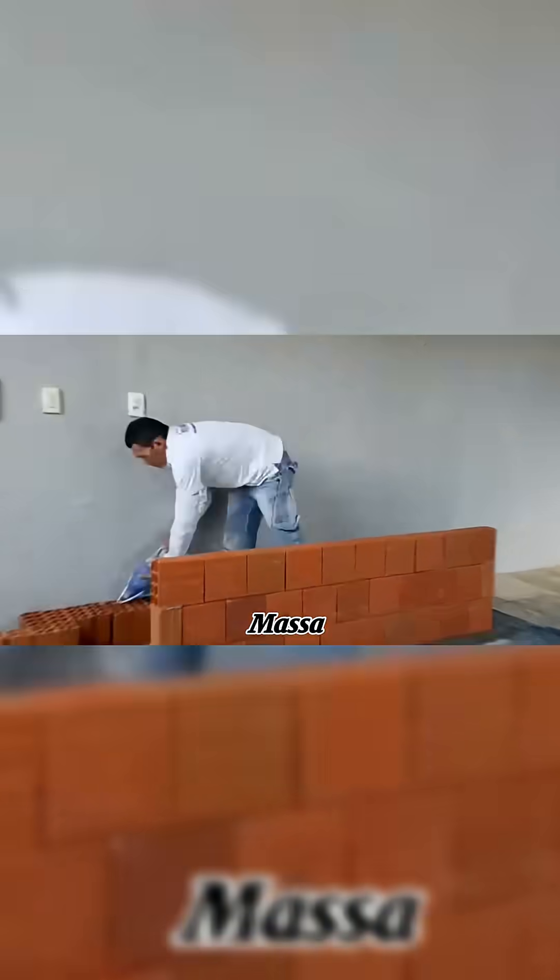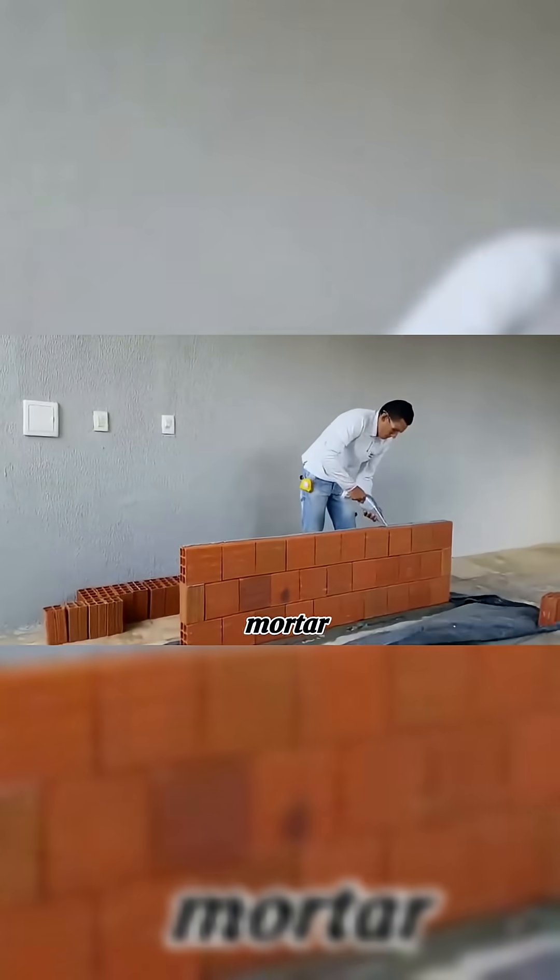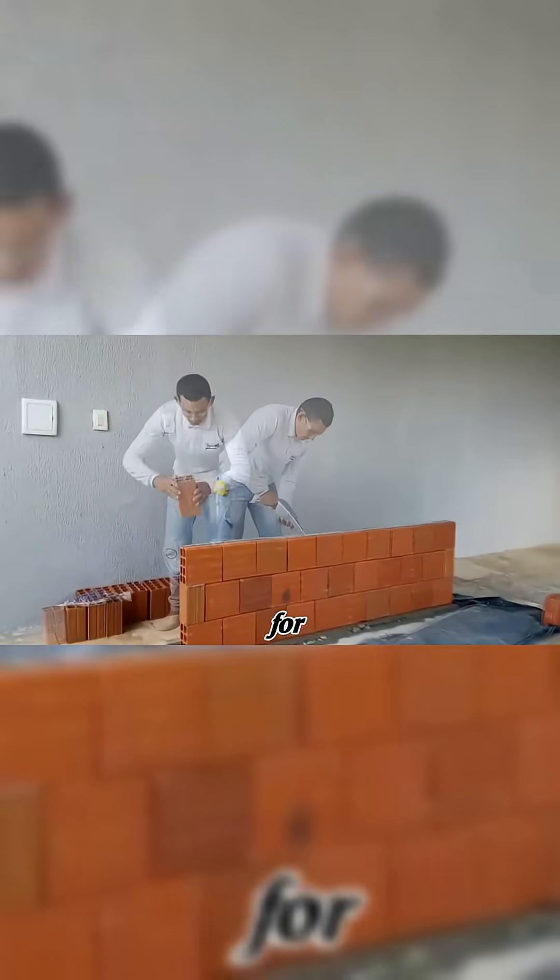Just 3.3 pounds of Smart Massa can cover about 10.88 square feet, while regular mortar needs nearly 66 pounds for the same space.